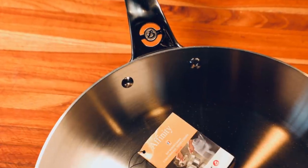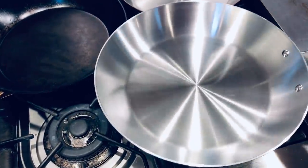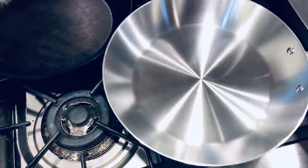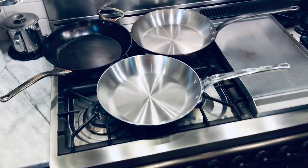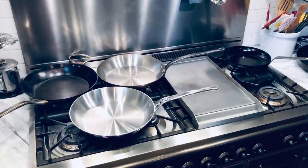The Affinity line is new to North America — they've been out in Europe for a while but this is the first time we can really get our hands on them. The line features polished stainless steel pans in a variety of shapes and sizes: sauce pans, saute pans, stew pans, and more. The surface is so shiny that my camera actually had a difficult time focusing on it — it ended up focusing on the reflection.